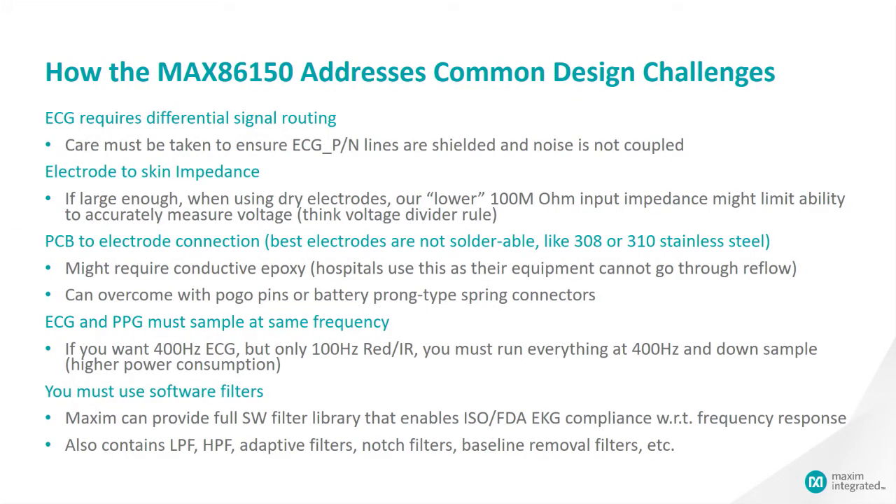So how does this part address the design challenges mentioned earlier? For the differential signal routing, you have to ensure the ECG P/N lines are shielded, which is simple. For the impedance at the contact point of skin and electrode, you have to try to stay above 100 milliohm input impedance for reliable measurements. We recommend conductive epoxy for PCB to electrode connection. Regarding the requirement for PPG and ECG to sample at the same rate, you may choose 400 Hz sample rate for both ECG and LEDs, though you only require 100 Hz for RED and IR LEDs.